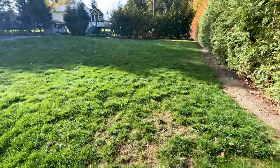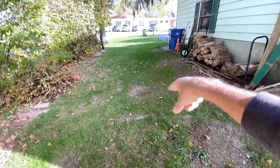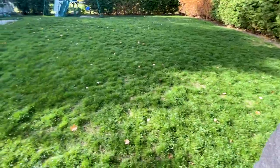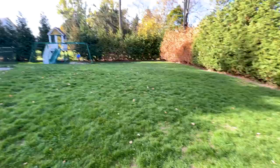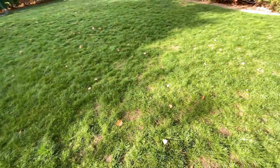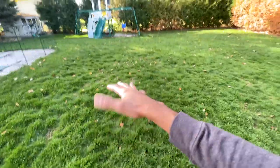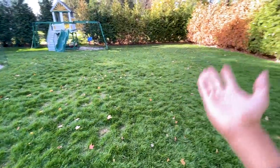For the most part I'm happy. The shady area was very bare but does have some grass now, and the front yard looks decent. One great thing is the weeds are basically gone — I have to really walk around and look hard to find any. The grass is a little lumpy in spots, with some areas thicker than others, and that's just because of the different timing of growth.